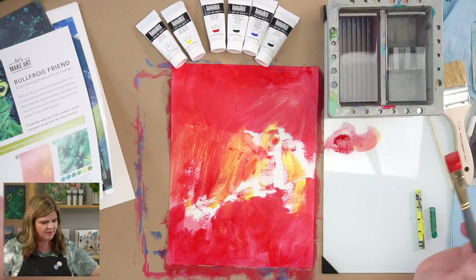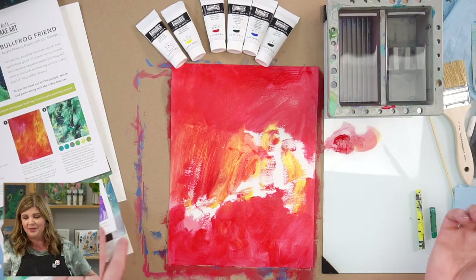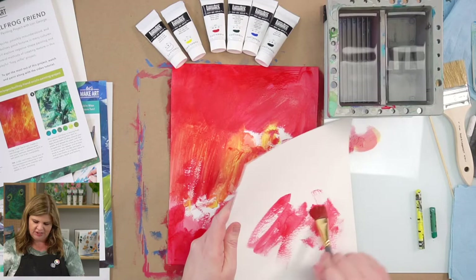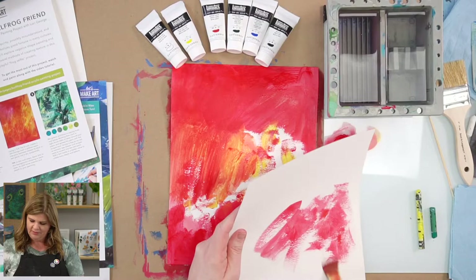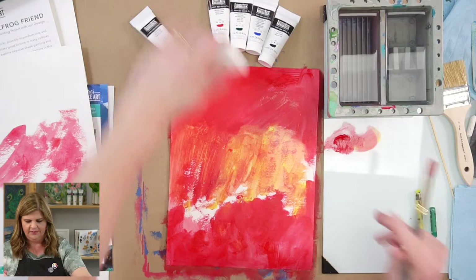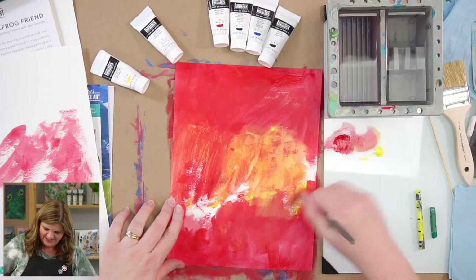I love to have a brush board — basically it's just an extra piece of paper or canvas where you can brush off extra paint. All I do is take my paint, whatever's on my brush, and just throw it on there. You can do it in a meaningful way or just be haphazard. I'm going to pick up a little more water — I wanted to get some of that red out so this yellow could have a space to breathe and show.